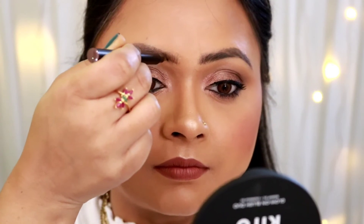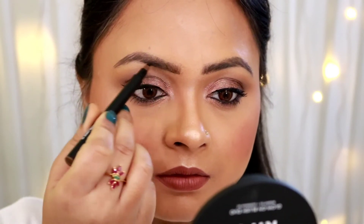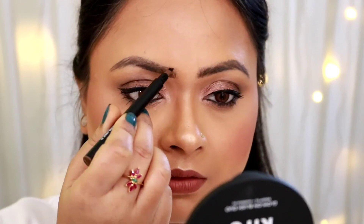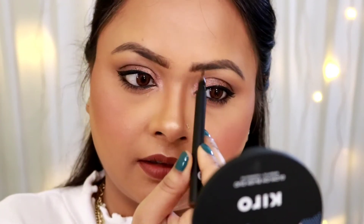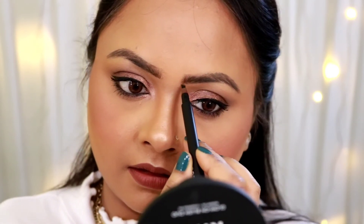Now I'm going to take the lighter shade, Jerry Brown, and fill the beginning of the brow. Wow! These are very pigmented, so just make sure that you use a light hand and very light feathery strokes. I am impressed. Just look at the brows, guys — they look so nice and so full, and this was minimal effort.